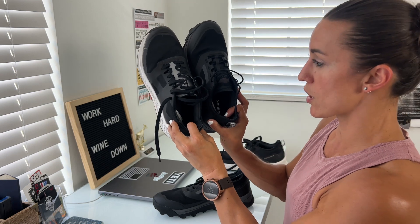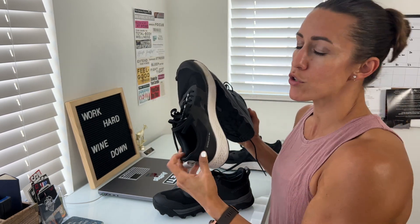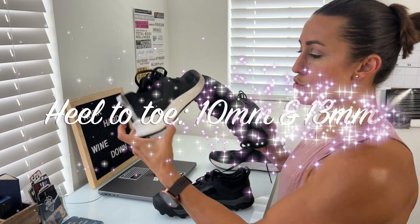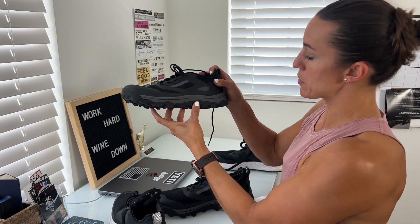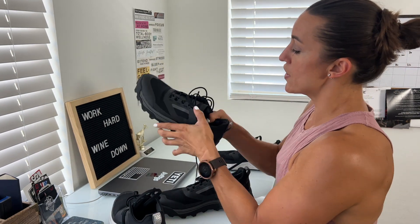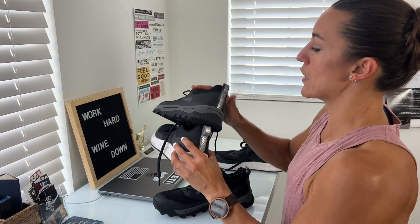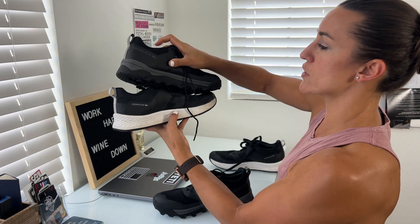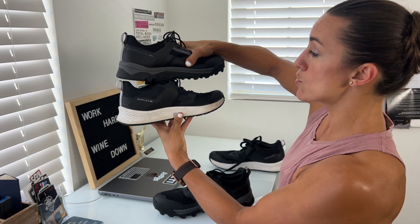Some of the key differences are the laces, the soles, and the drop. The heel-to-toe drop on the RoughRunner is 10 millimeters, while the McCall is 13 millimeters. The insole is very cushiony on both of them, though the McCall has a little bit more cushion. The arch support is also very supportive on both — even though the soles are different, they both offer great arch support.